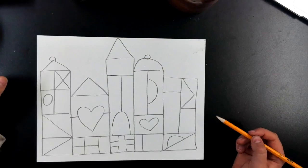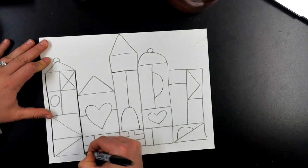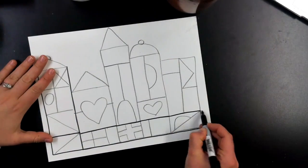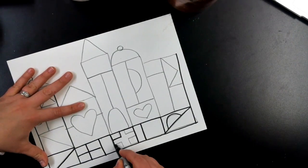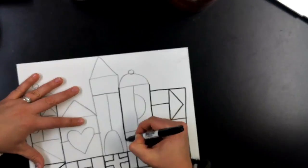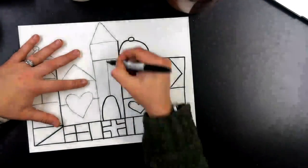Once you are happy with your pencil drawing, it is time to outline it with either a sharpie, a black marker, a black pen, or a black crayon — whichever you have available. We're going to go over all of our pencil lines. This is permanent, so it's good to do after you know for sure that you like your pencil lines.